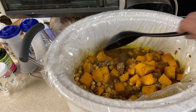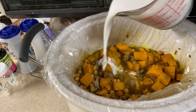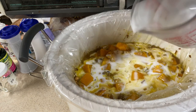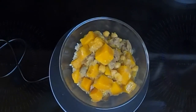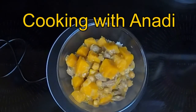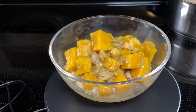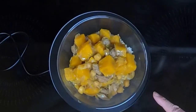Turn the crock pot up to high, give it a stir, and add the one cup of light coconut milk. Heat for 30 minutes, stirring occasionally. So I just wanted to mention again that this is an open collaboration hosted by Cooking with Anadi, and the collaboration is hashtag My Cooking Journey 2021. Thanks again Anadi for letting me participate. And here is my slow cooker Indian lamb and butternut squash stew.